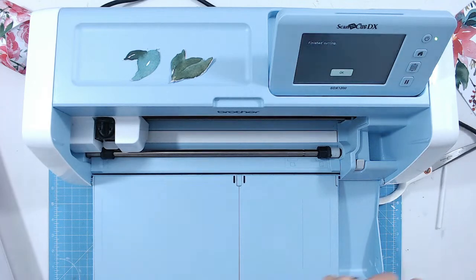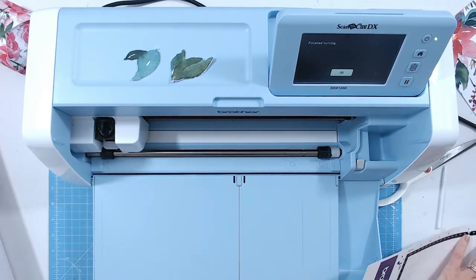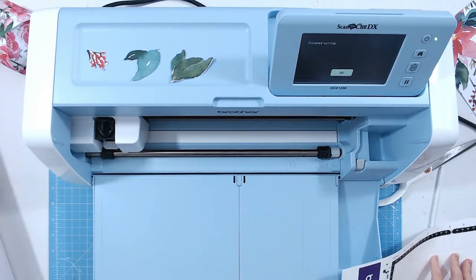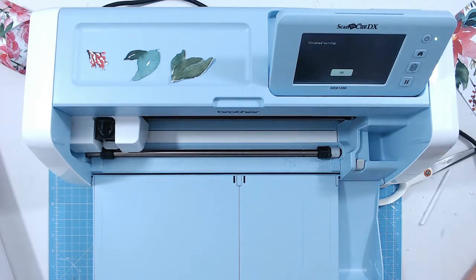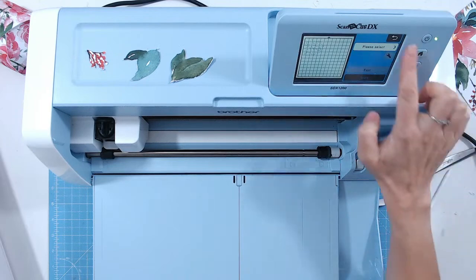Let me clean any bits off the mat. And it's actually also cut out the berries — I didn't notice that! So just clean these few bits off with the spatula. If you're on the fence between machines, check out YouTube tutorials — beginner ones, out-of-the-box ones like this are going to really help you decide what works best for you.